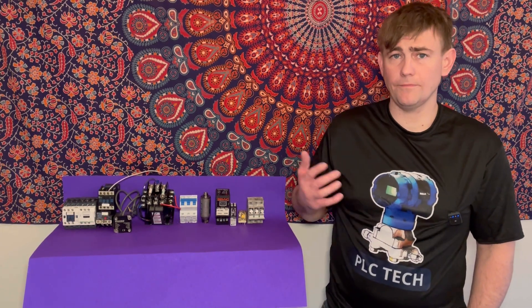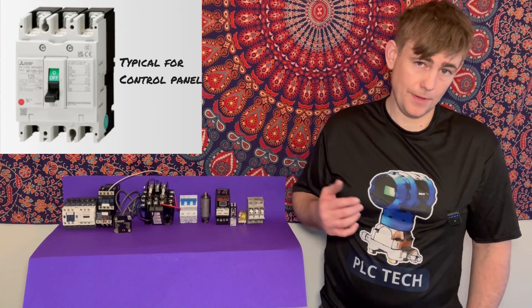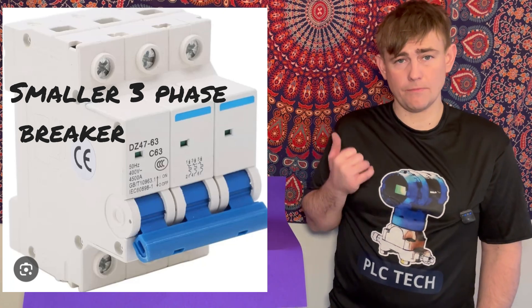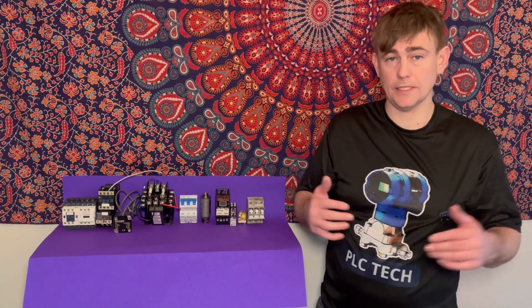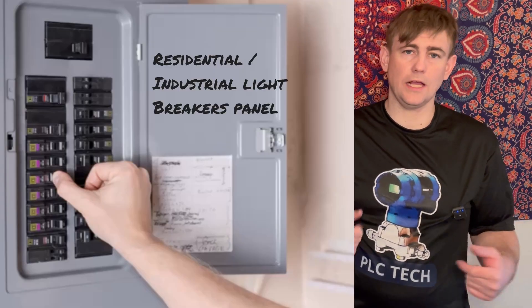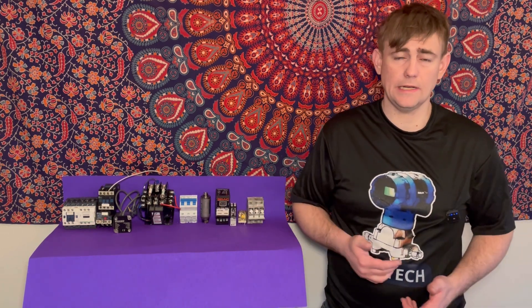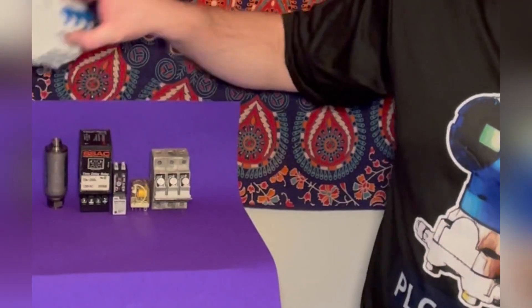Generally in industrial settings you have 480V 3-phase powering your devices. By no means does it have to be that, but more often than not that's what you're going to get. Your 480V 3-phase comes in through your main circuit breaker, and that device protects everything else. For example, after your circuit breaker, if one of the wires gets cut into and it's sparking and smoking, it's going to increase your amp draw significantly. Say you're running at 50 amps — all of a sudden you're running 500 amps, and that circuit breaker is going to trip.